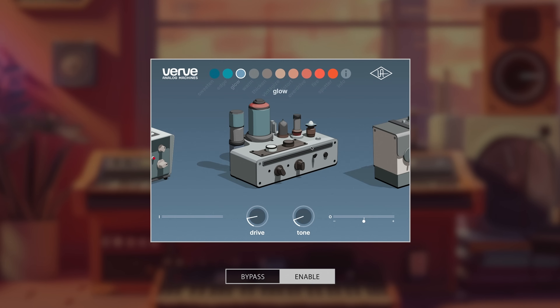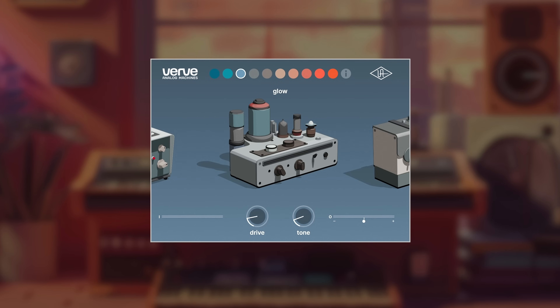I really like the Glow. It kind of lo-fied out the snare, took out the high end, made the low end warmer, kind of made the snare feel alive. It sounds like it fits in the mix more. I'm into it.